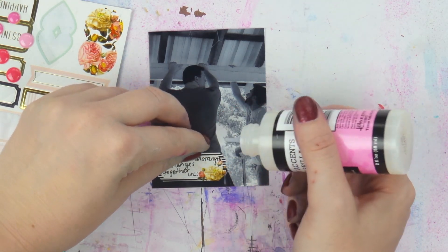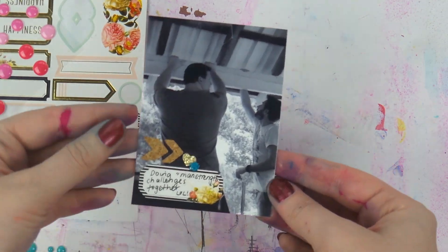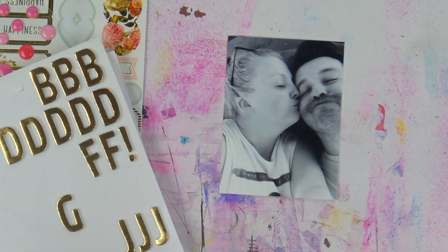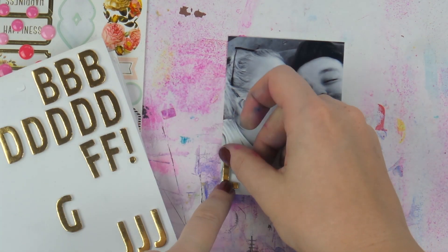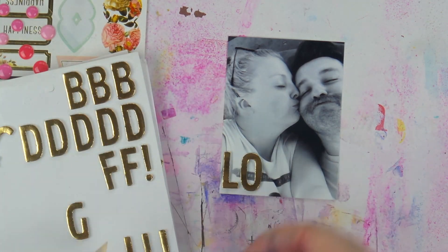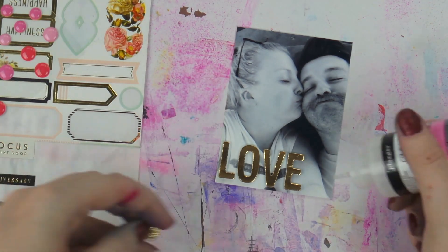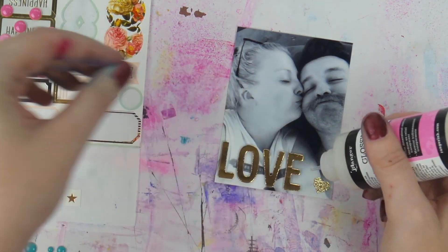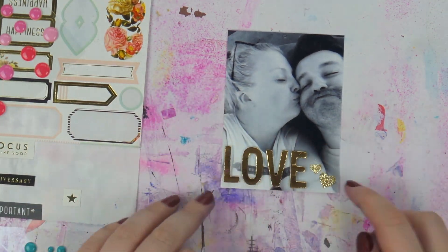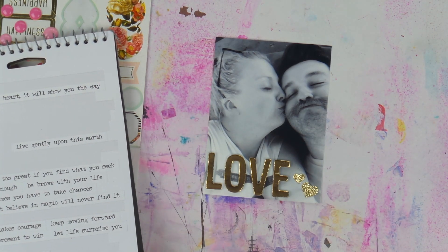Here I'm gluing down my enamel dots — this particular pack hasn't had the best luck staying on, so I decided to double-stick them. Here's a smoochie photo of me and Mr. Rad. I'm using my favorite foam thickers of all time, and just a couple of little tiny hearts. Let me know in the comments below how you're going with your project life!